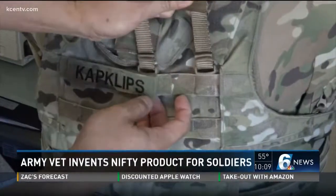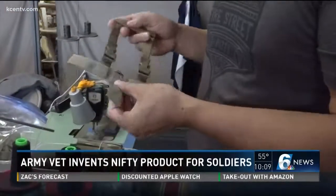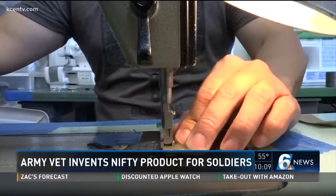Cap Clips goes right into the molle slots on the vest. He makes the invention by hand with the help of a sewing machine out of his family dry-cleaning business in Killeen.